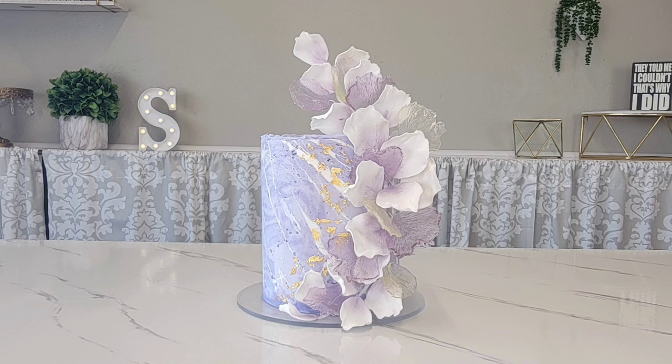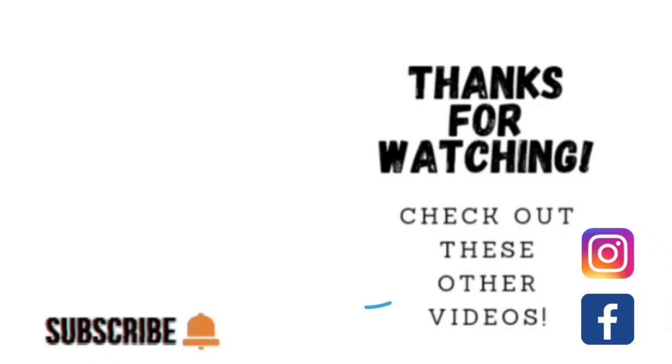I think she turned out really pretty — I'm loving these lavender colors and this marshmallow marbling technique. I think it's pretty fantastic! You can do these in any colors you want. Thank you so much for watching. If you'd like to see other videos click the links shown here, and check out my other social media — I'm on Facebook and Instagram as Sophisticates by Mary. Please share, like, subscribe, and hit the notification bell. Thank you and we'll catch you on the next tutorial!